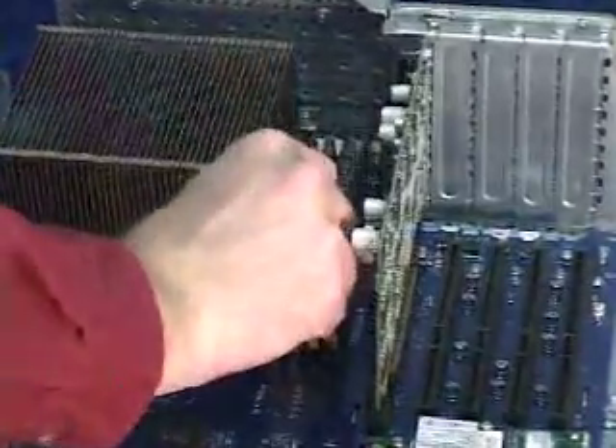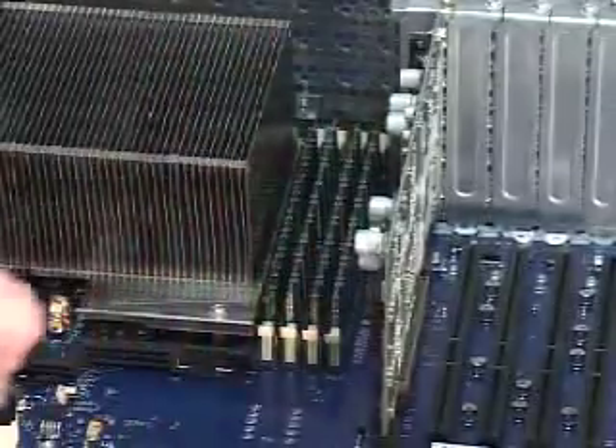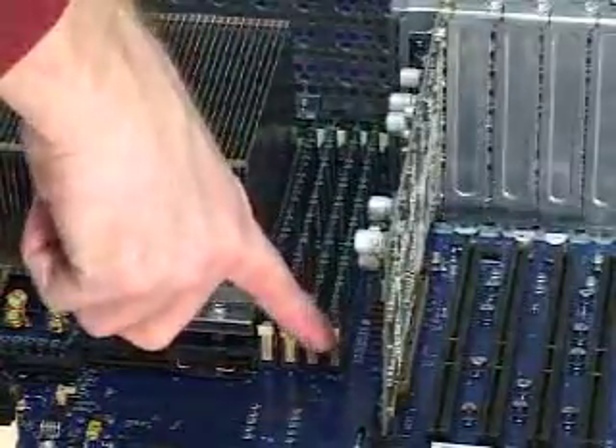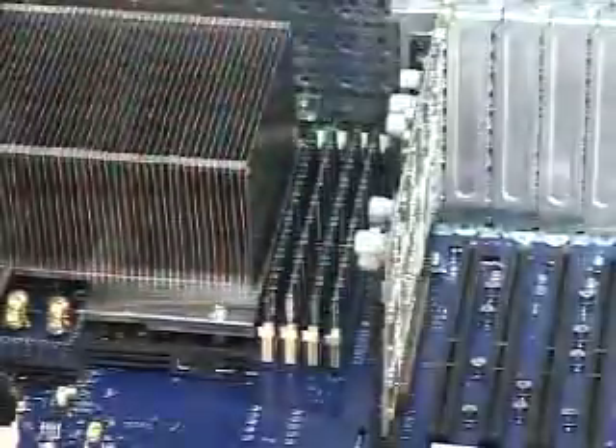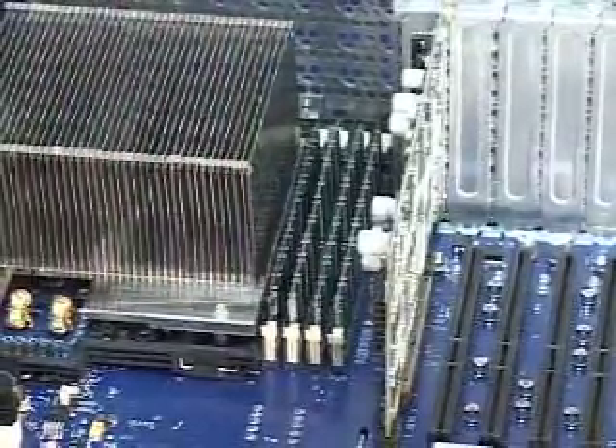Three chips go in very simple and quick. Press fully on all of the chips and make sure all of the latches lock down on the front and back of the machine. And we've just installed two gigs of memory into the machine — it's that simple.